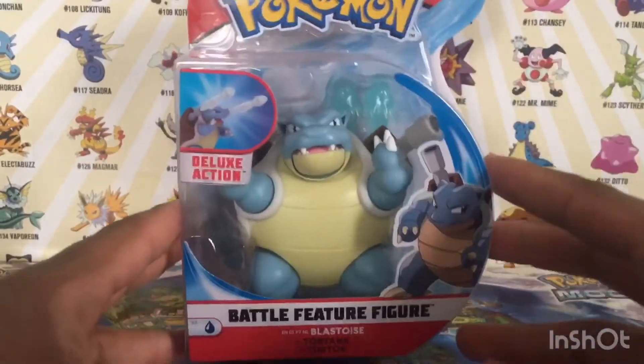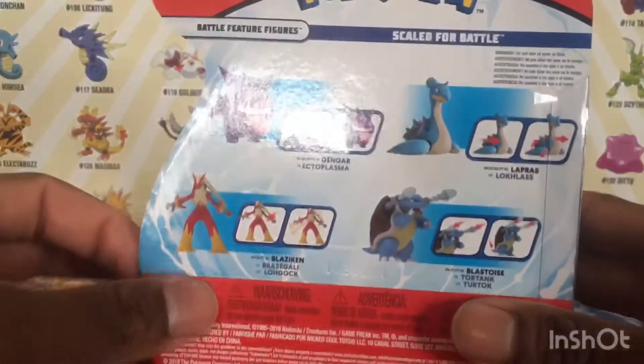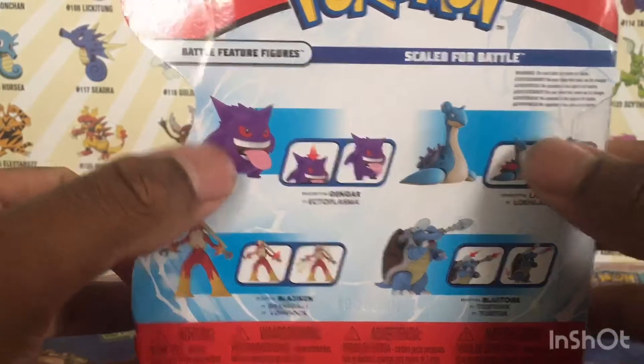See Blastoise right here, the blast effects in the back, deluxe action battle feature, Blastoise water type Season 3. You can see the picture of Blastoise right here, and you can see the other figures in the set that I've already reviewed.